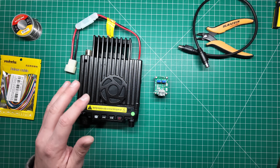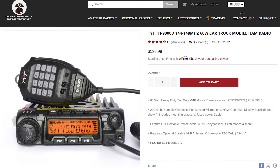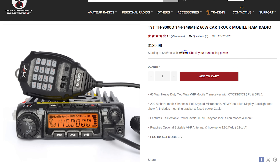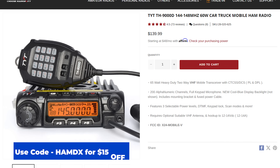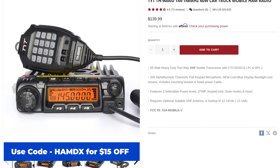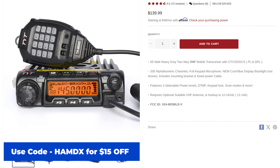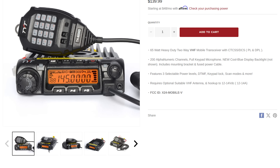The good thing about this radio — I got it from Radio Oddity — is the model TH9000D Plus/Pro. If you're interested, there is a link in the description to purchase it from Radio Oddity. At the time of recording it's around $140, and this radio will do 65 watts on high power.